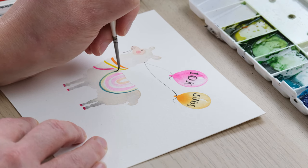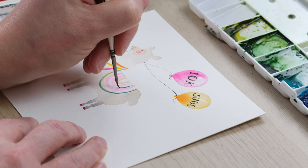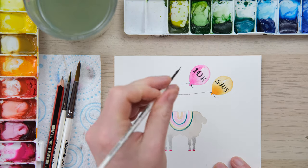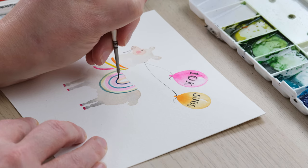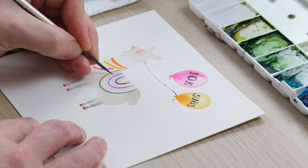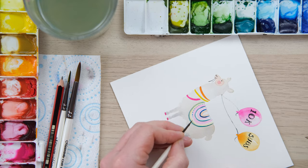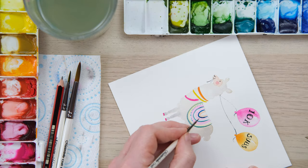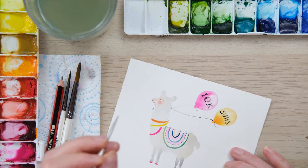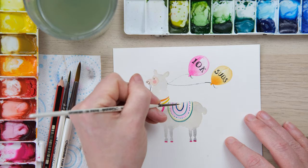With my thinner brush I can now do some finer outlines. Then we've got a slightly more bluey turquoise, and we can also do things that aren't just lines - we can do details like the sort of stitching. I just keep turning it around.